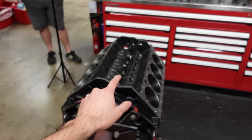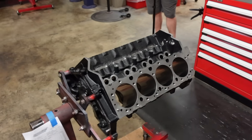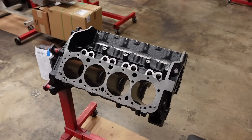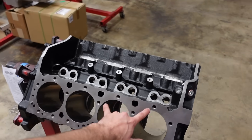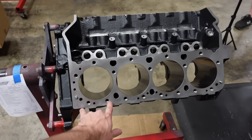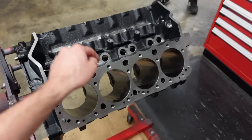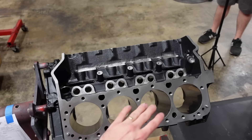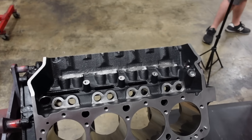Starting off, this is our own Smedding Performance small block Chevy engine block. We made a few upgrades to the standard GM design. The first and most user-friendly is the fact that we now have blind cast cylinder bolt holes, so none of these bolt holes go into the coolant jacket below. You can run standard thread lubricant on them — no need for sealer, no need to worry about any internal oil leaks.